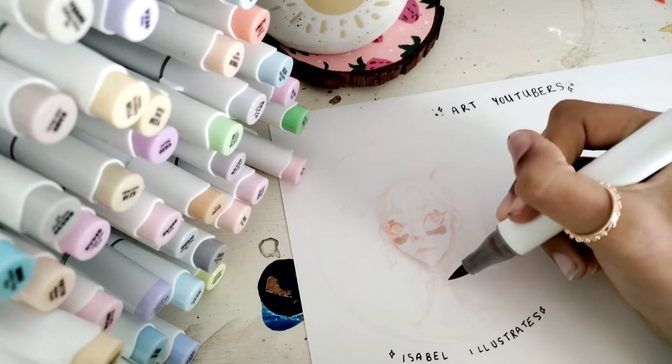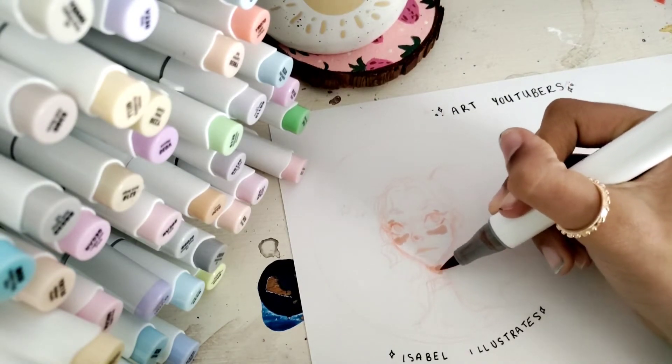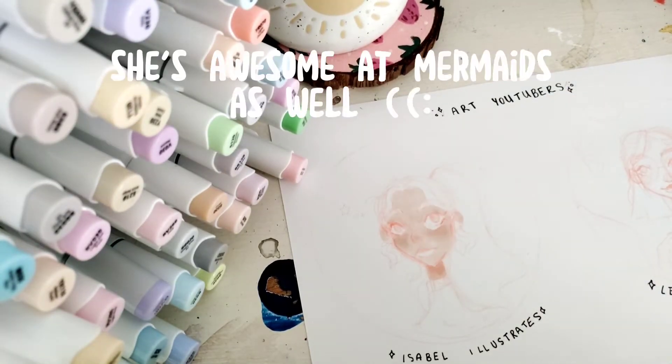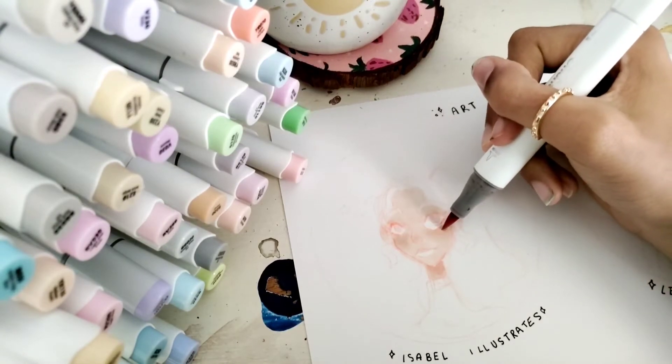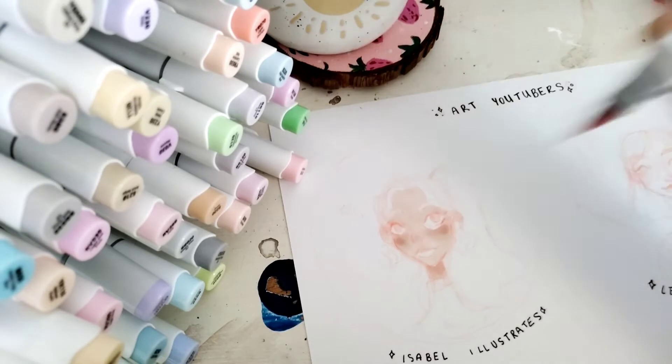I really like her videos, she's really funny, her ideas are really creative, and her artwork is so cute. She uses colors that I usually don't use in my artwork, and so she inspires me to make artwork using those colors. I was pretty happy with this sketch that I came up with for this first profile.